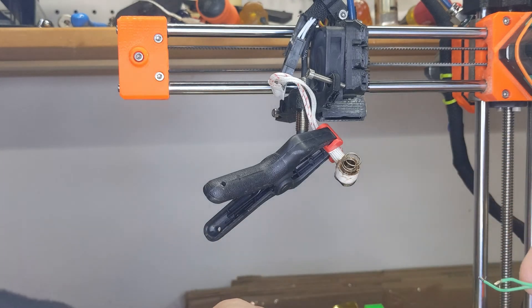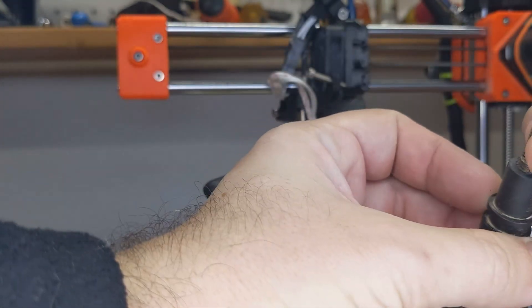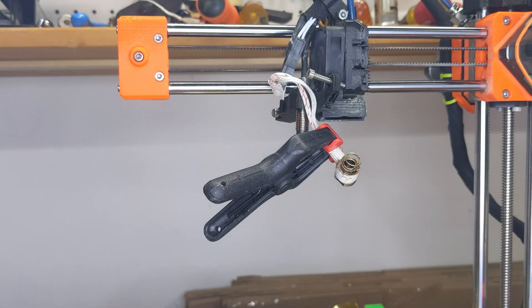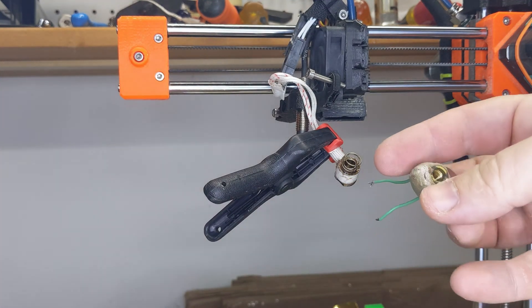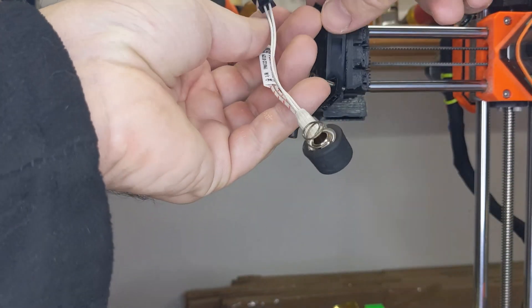With the Revo, you remove the entire filament path, so it's not built around a single threaded heat core like this old MakerGear here. And that means you can take out any clogged filament, and most clogs — even ones this bad — are pretty easy to remedy.